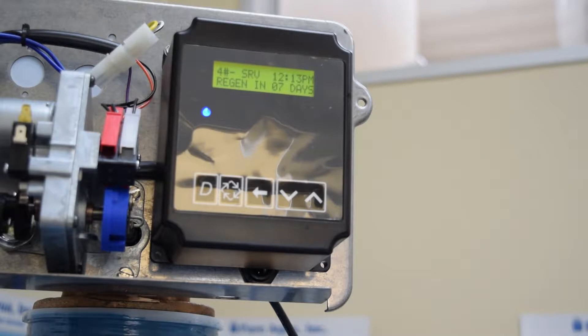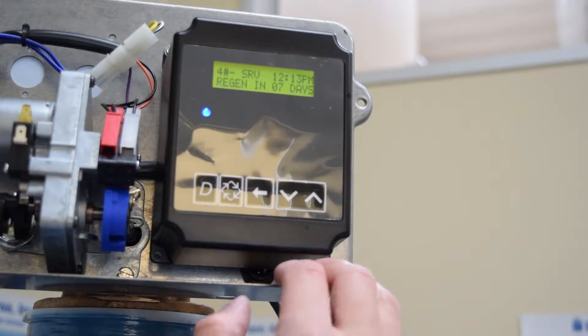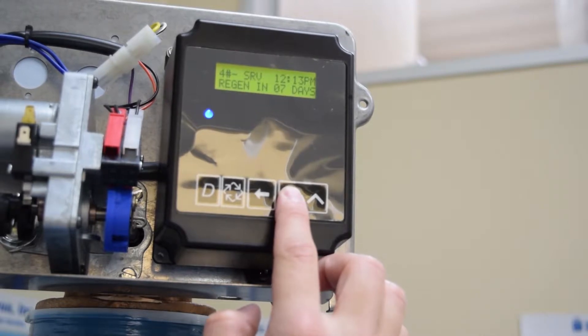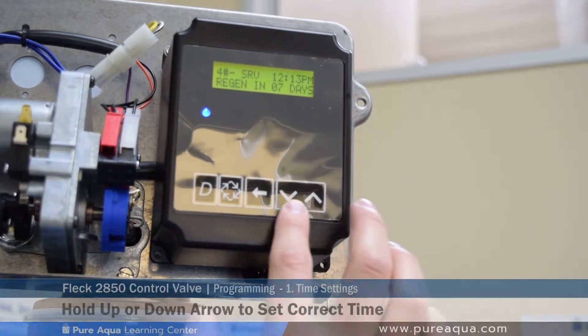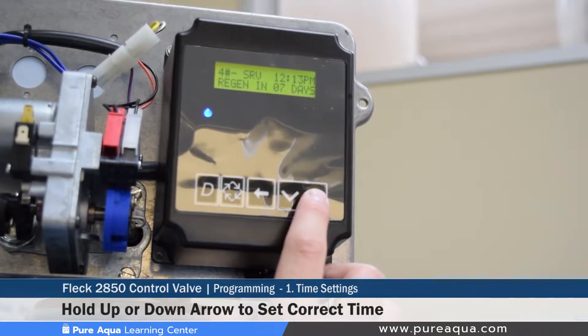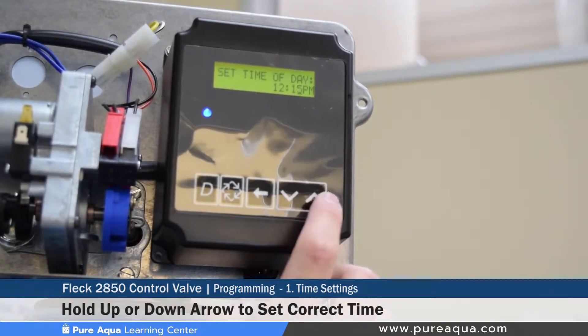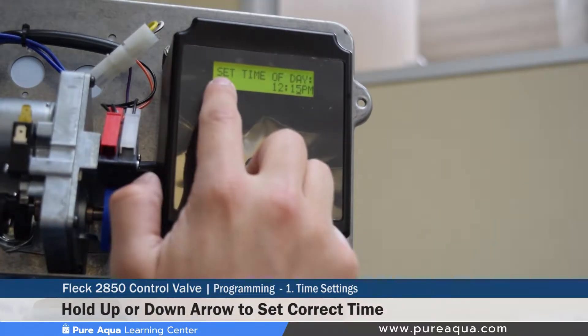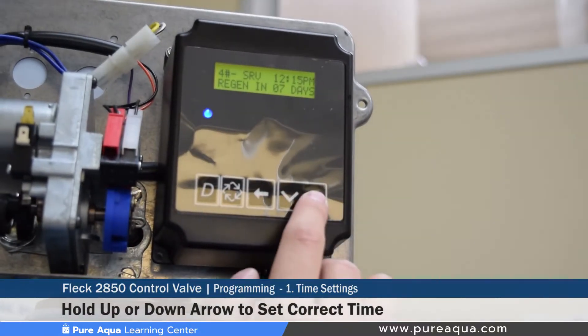Step one of the programming section is to set the local time. Our local time is right around 12:15 PM. To do so, use the up and down arrows to toggle the time setting. For example, to increase the time, hold the up arrow for about three to five seconds, which gets you into the set time of day section.